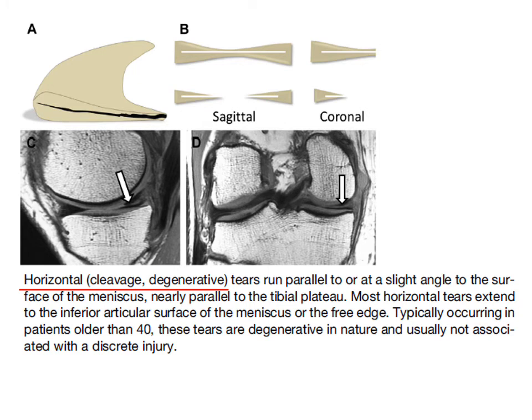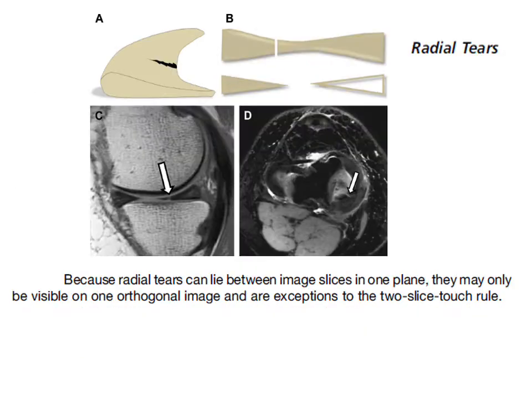These are the degenerative tears — horizontal cleavage tears. They often start off as intrasubstance signal change and then eventually reach an articular surface. These are considered atraumatic and degenerative, usually seen in people over the age of 40. Radial tears are the worst in terms of defunctioning the meniscus because you're cutting across the lines of collagen and reducing hoop stress. They're also in the white zone, so they have both poor blood supply and don't heal very well.